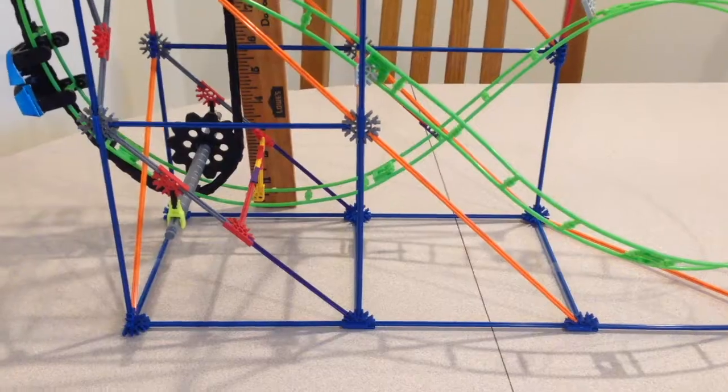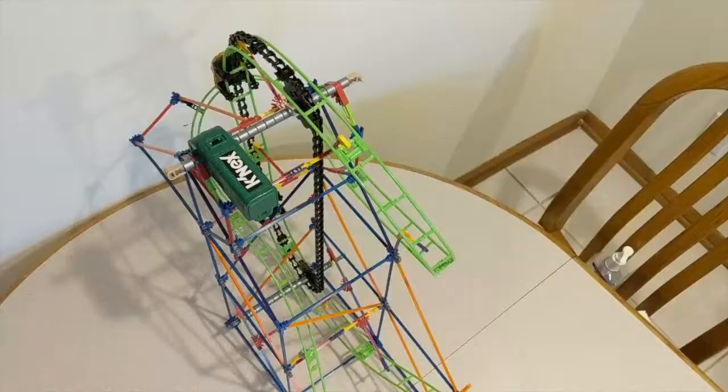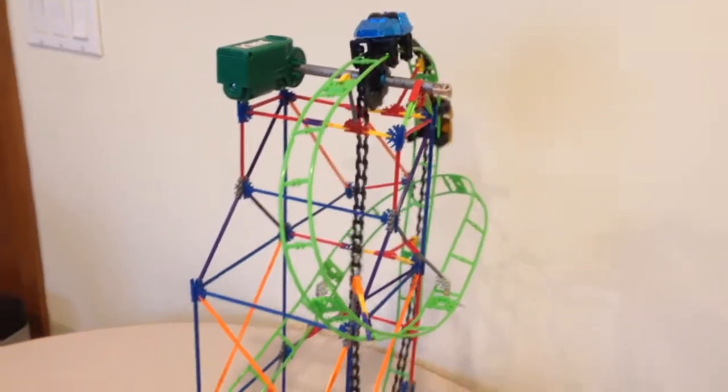Today we're going to make this roller coaster called the Vertical Viper. It stands almost 2 feet tall and has more than 300 pieces. The company suggests it is for ages 7 and up. It can be difficult to assemble, especially for a kid with no K'nex experience.